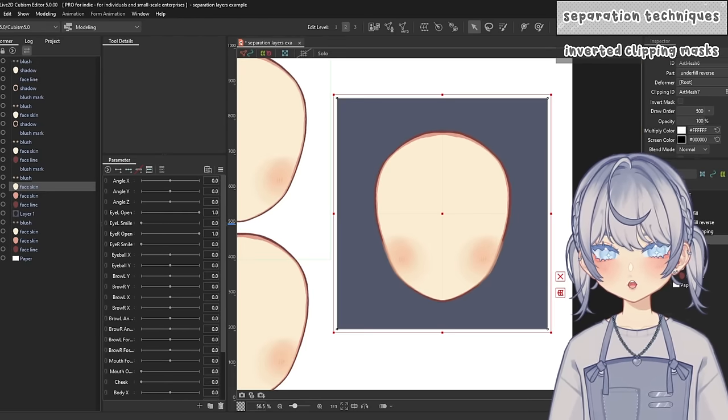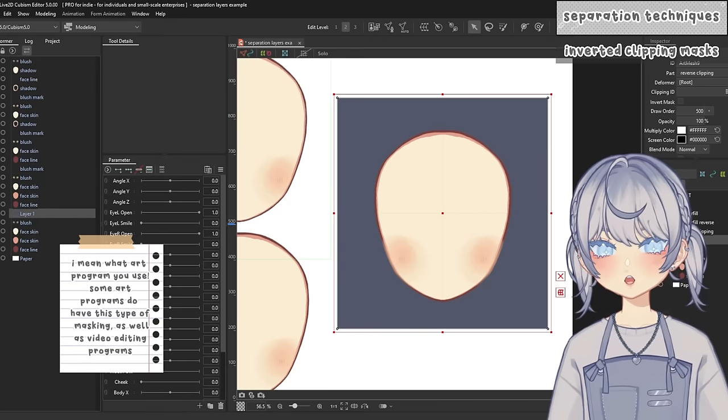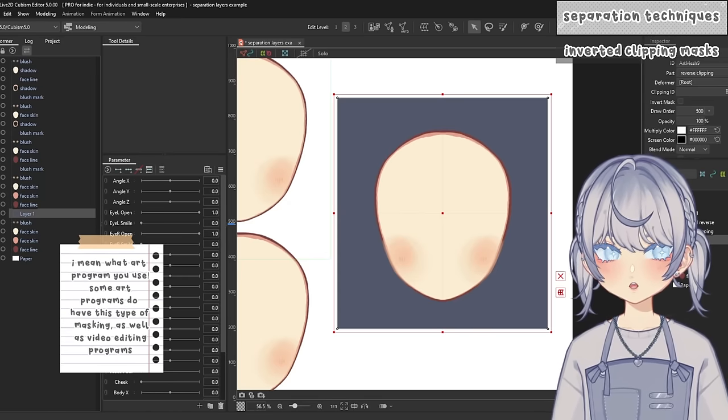Now the last technique: inverted masking in Live2D. Depending on what program you use, you may or may not be familiar with this kind of masking. In Live2D you have an option to invert the mask.